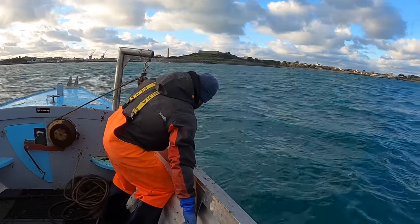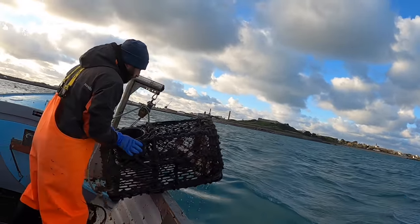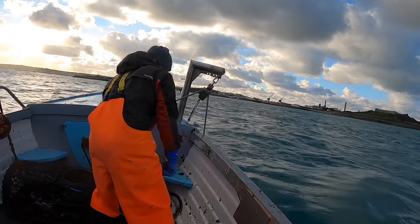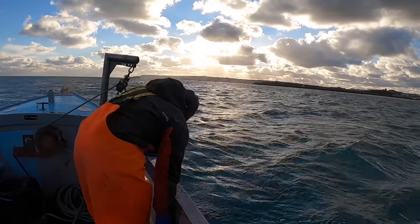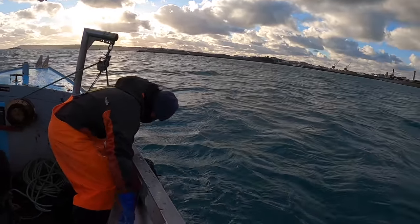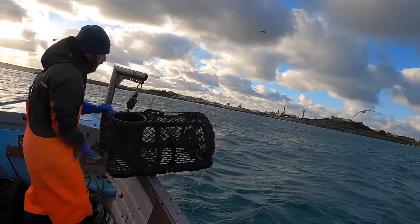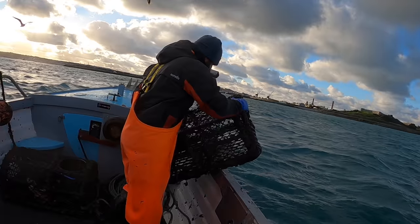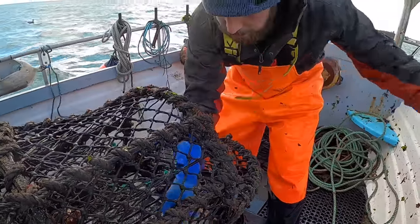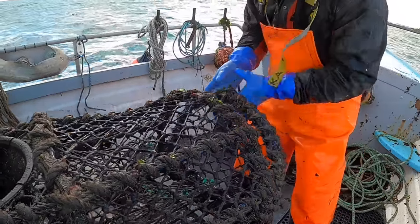Jason's on the third string. Oh my God - crabs and lobsters galore! What happens when they've been down for two weeks? Beautiful. First pot - just big brown edible crabs. Just all small ones, we'll get rid of them. Not a very good pot, guys - all brown edible crabs, and that's it.